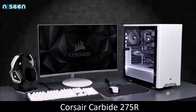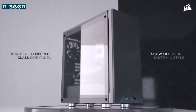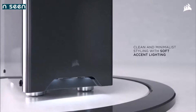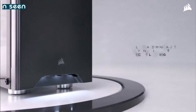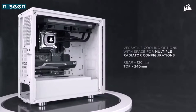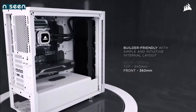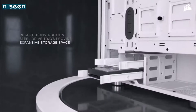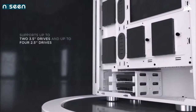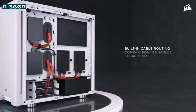Corsair Carbide 275R — the cheapest. While most gamers appreciate the RGB era, there are still PC builders who prefer a minimalist approach. Enter Corsair's latest PC case, the Carbide 275R. Apart from the small logo on the front panel, the 275R focuses on a clean and elegant design for those who are obsessed with minimalist style. But while the design is minimal, the functionality is not. The Carbide 275R has room for a 360mm radiator at the front, a 240mm rad at the top, a 120mm rad at the rear, and up to six 120mm fans. It also boasts a tempered glass window and provides plenty of room for cable management.